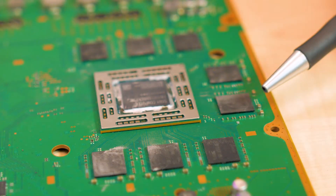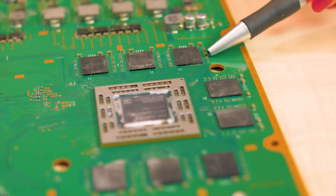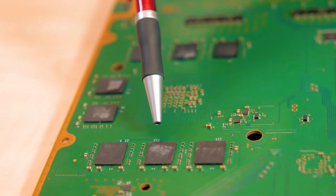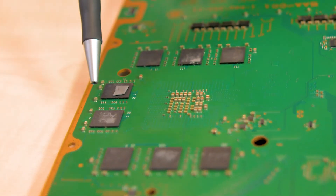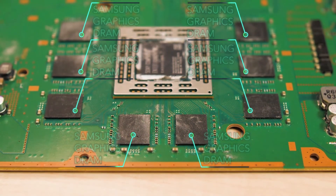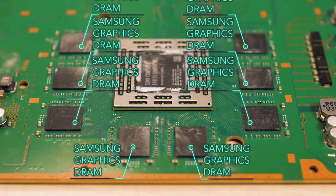There are eight Samsung graphic memory chips on the main side of the board comprising 4 GB total, and another eight Samsung chips on the other side of the board comprising another 4 GB. These are dubbed GDDR5, standing for Graphics Double Data Rate 5.